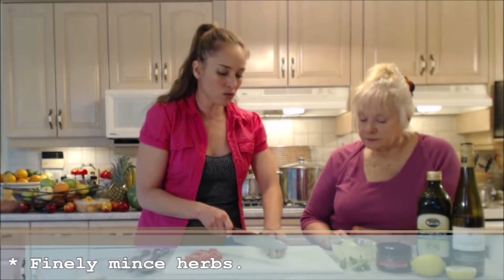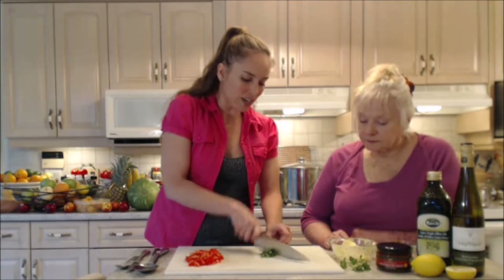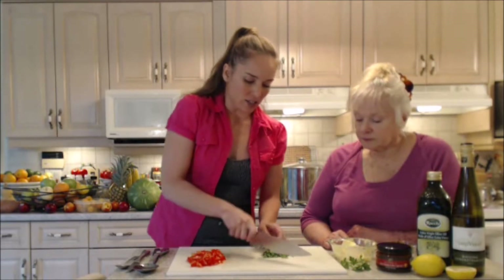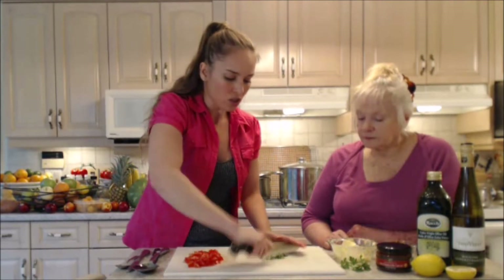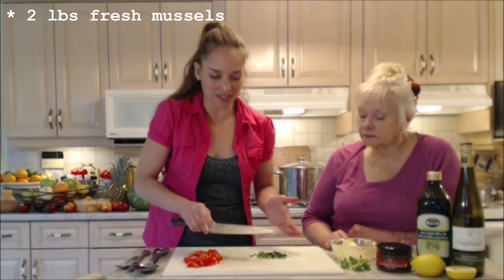These guys don't take long once you get your sauce prepared. Then you throw all your mussels in and they only take about five to seven minutes to steam open. You've got a beautiful, really impressive appetizer — or even a main if you do a lot of them. We have two pounds of gorgeous mussels sitting in the sink right now.